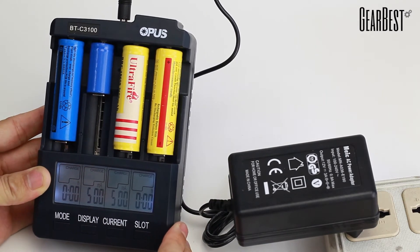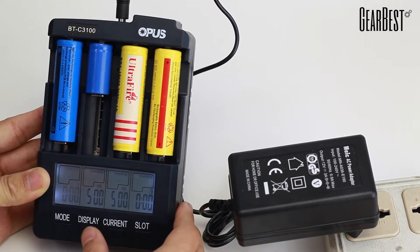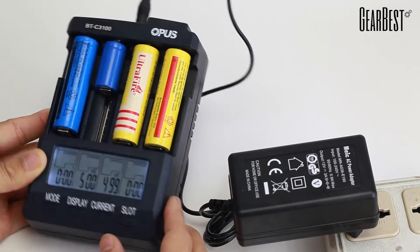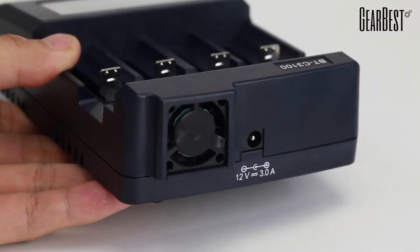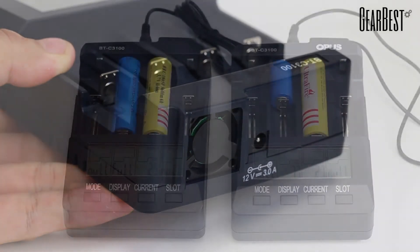Perhaps the biggest update to the version 2.1 Intelligent Battery Charger is the new safety feature. A temperature and fan controller has been upgraded on the PCB so that when excessively high temperatures are reached, the charger will automatically shut down. The new fan cover also protects the cooling fan from dust.